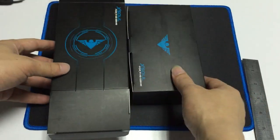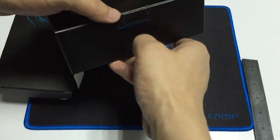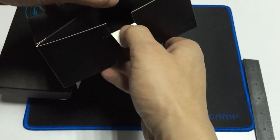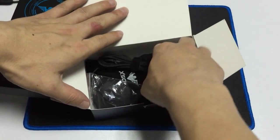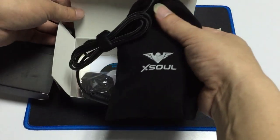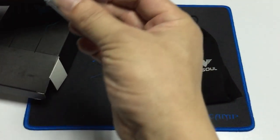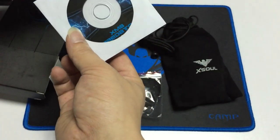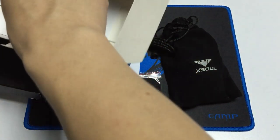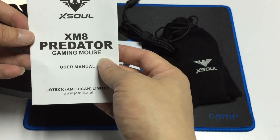Toolbox. Perfect. Mouse with bag. Bag cover. CD. Use the manual.